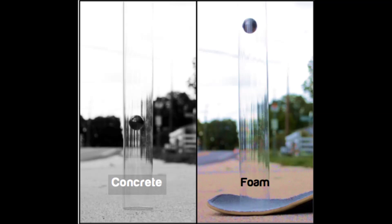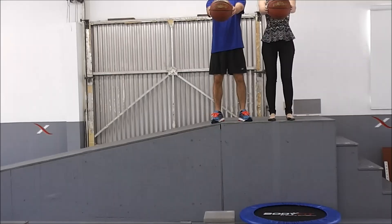Most energy return foams are tested like this, by bouncing a weighted ball off the foam. It doesn't look like how our foot moves in a shoe.